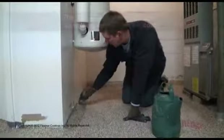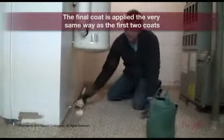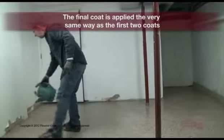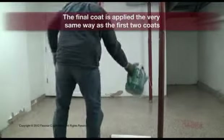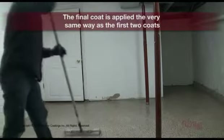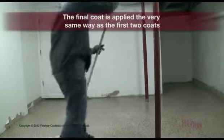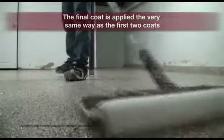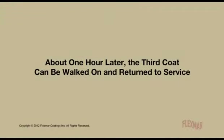Coat 3: Flex Smart Clear Polyaspartic Sealer. The final coat is applied the very same way as the first two coats. About one hour later, the third coat can be walked on and returned to service.